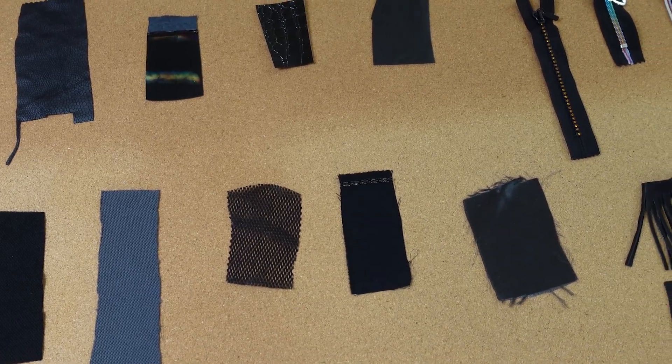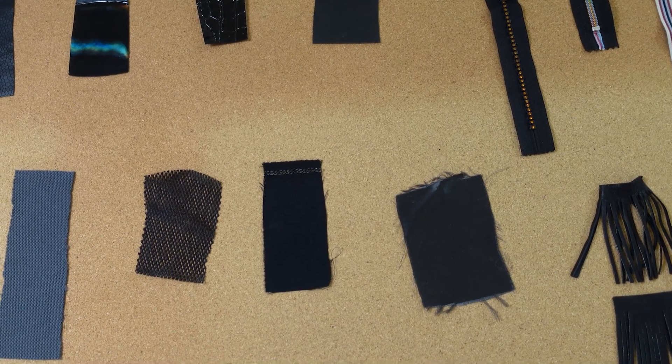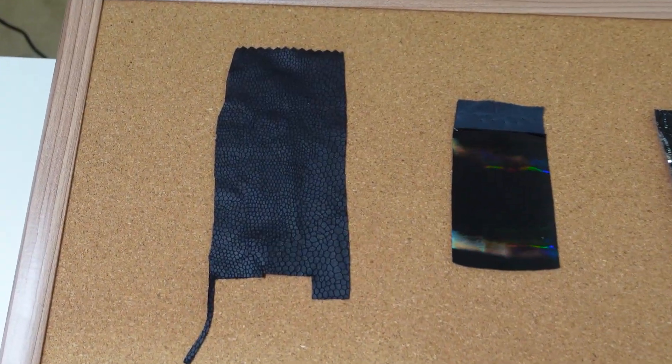I brought some swatches and samples that we can use from the fabric room. There weren't a lot of leather left. Do you think these will work? I am kind of nervous because the fabric weights aren't exactly the same as the leather jacket. But look at this — isn't this gorgeous? It's a replicate of a reptile skin. It's so soft, but I don't know if this lightweight fabric can support the weight of the zipper.